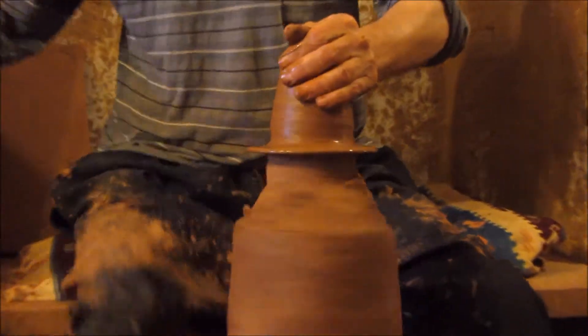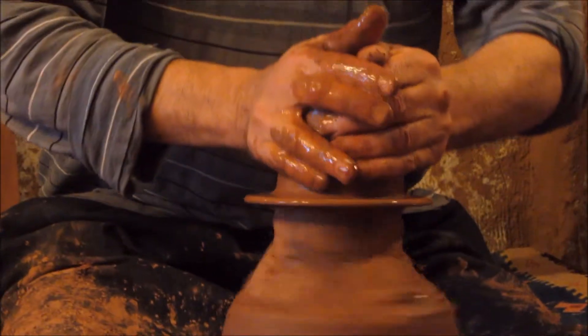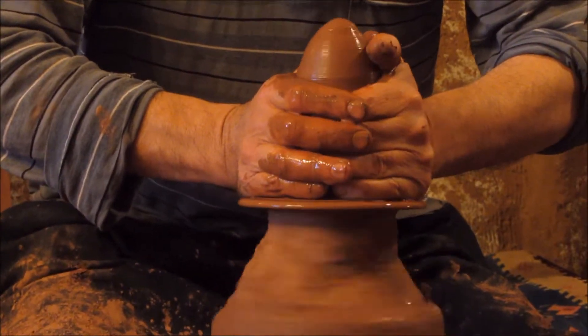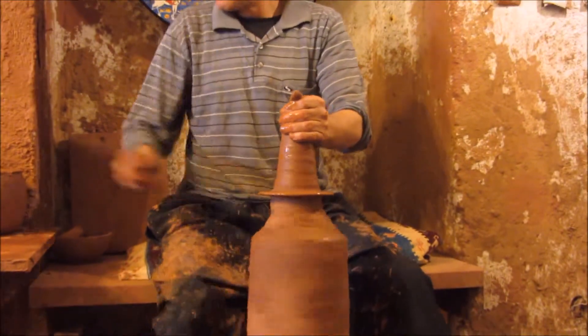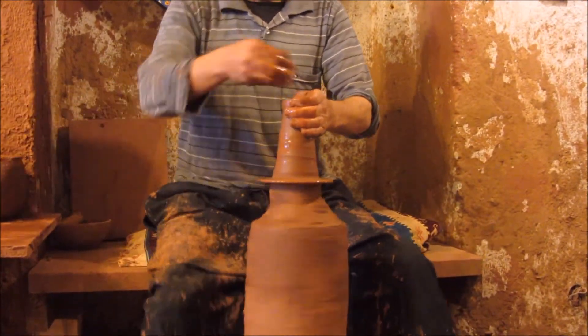Firstly, we use two different clays. The red clay is the traditional one — it comes from the longest sea row of Turkey. The white clay is the ceramic clay, and it comes from the mountains in this town.